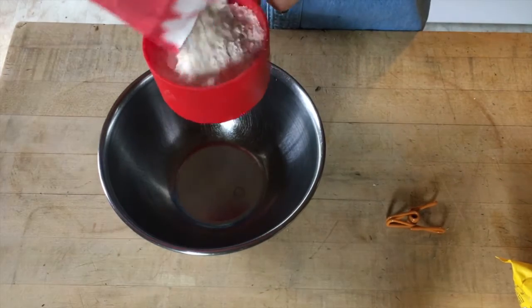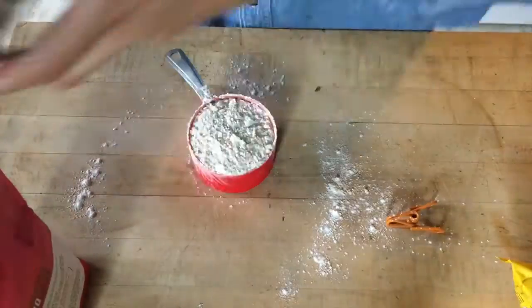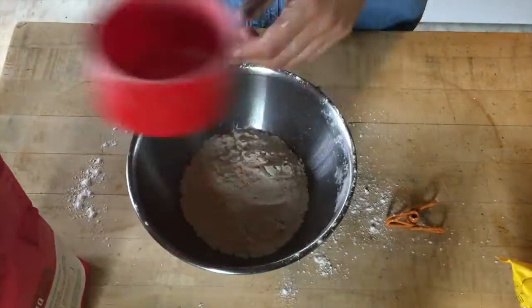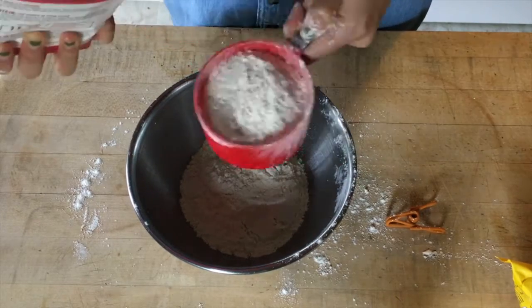In a medium bowl, you're gonna measure out two cups of all-purpose flour — try not to make a big mess like I did. You're also gonna add one teaspoon of baking soda and three-quarter teaspoons of salt.